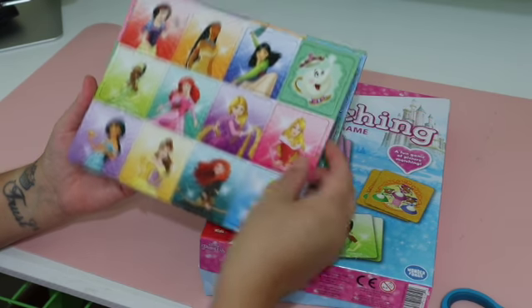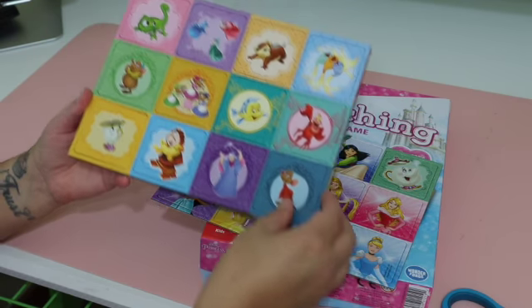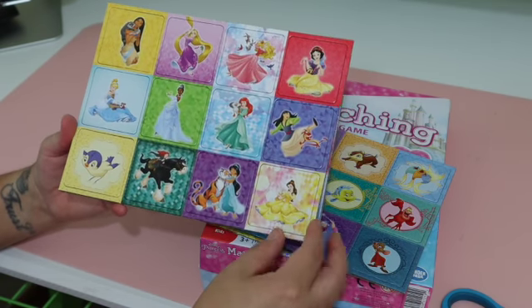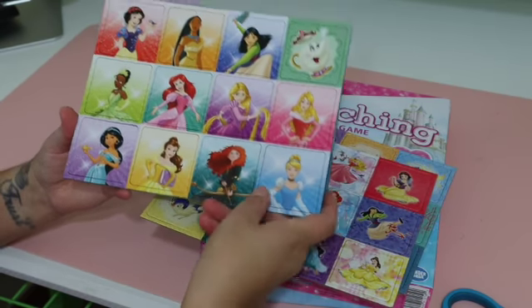After I remove the plastic, I'm just going through to show you guys all the different characters that they have. I know it just says Disney princesses, but it's also fun to have these different sidekicks and side characters that these princesses have.